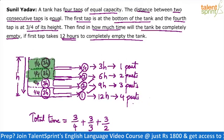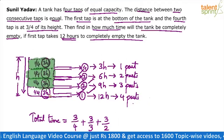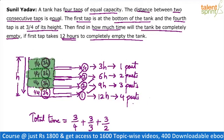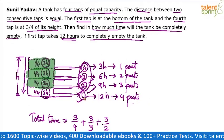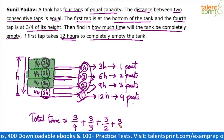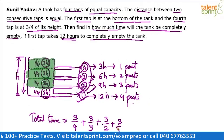The third part is emptied. Finally we are left with the last quarter. Only tap one can empty it because taps two, three, and four are all above the water level. Tap one alone takes 3 hours for this last quarter — that's 3/1. So the total time is: 3/4 + 3/3 + 3/2 + 3/1.